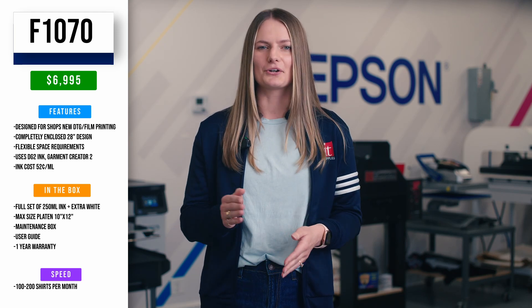We anticipate this printer will begin shipping this summer. If you want to stay informed, head to our website, go to the F1070 product page, and register to enter the no-commitment order queue. We will contact you as soon as the printer is available for purchase.